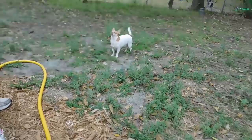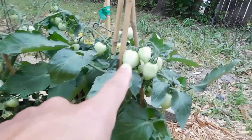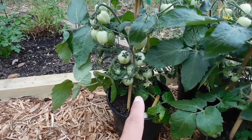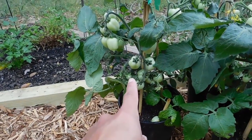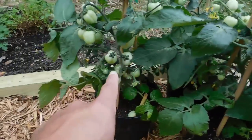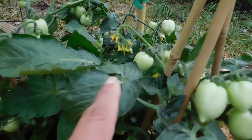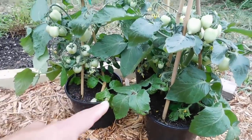Look at her. Look at these we got at a store. These are called heartbreaker tomatoes — supposed to look like little hearts. Never done them before, but we've already got a bunch of tomatoes and they're only six bucks. We got three of them here — that's about $18 worth of tomatoes if these all ripen up.